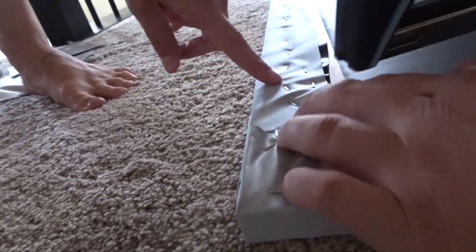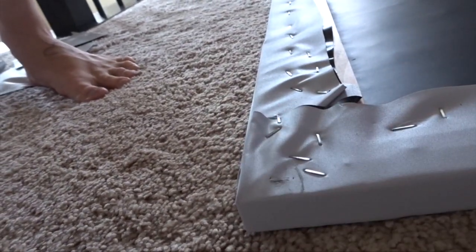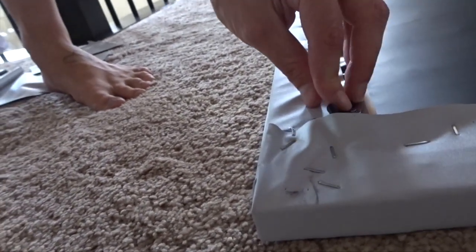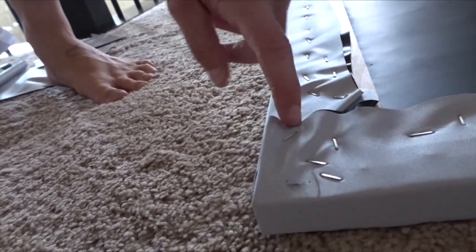Now that we've trimmed it and re-tacked the edges and corners — don't hit the metal bracket like that, just tack around it nicely — we've cut four pieces of felt to fit around the projector screen.